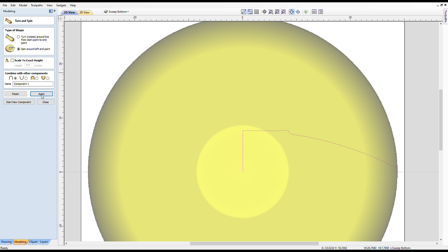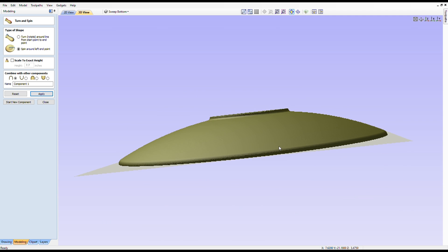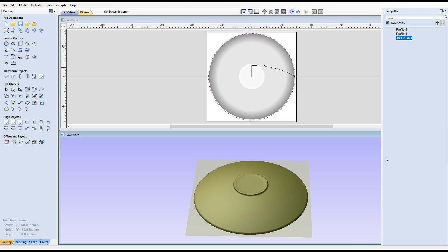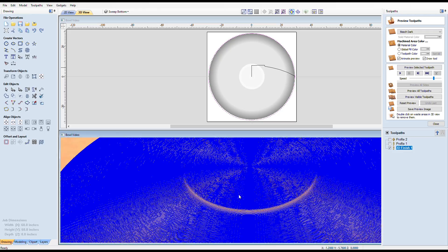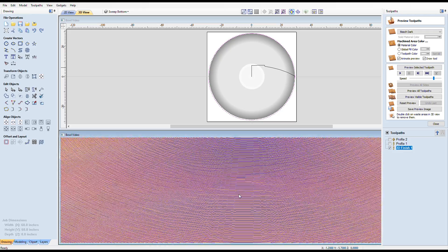Then I created a 3D finishing toolpath using a quarter-inch ball nose. To create a flat surface using a round-headed bit, the toolpath steps over 10% of the diameter of the bit, which is 25 thousandths of an inch. And if you zoom way in, you can actually see these individual paths that the bit will travel.